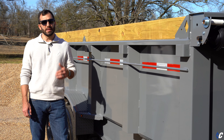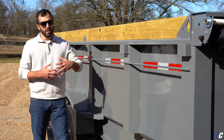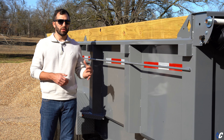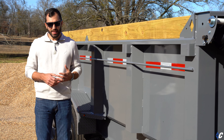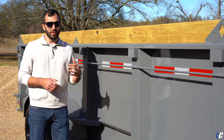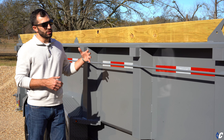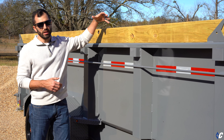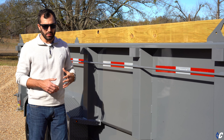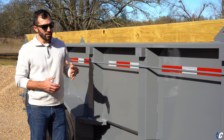We get a lot of questions about side height — what size should I go with for the job I'm doing. One thing about dump trailers when you're putting one together for the job you need to do: it's not one of those situations where 'if it fits, it ships.' Just because you can fill it all the way up with gravel or what have you, it doesn't mean that it's okay.